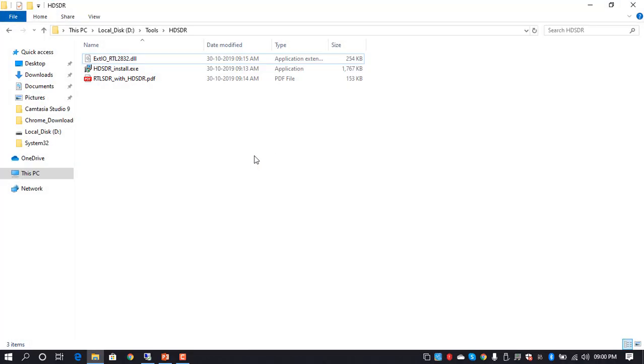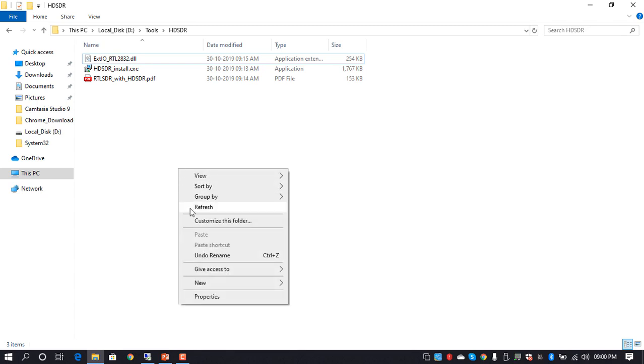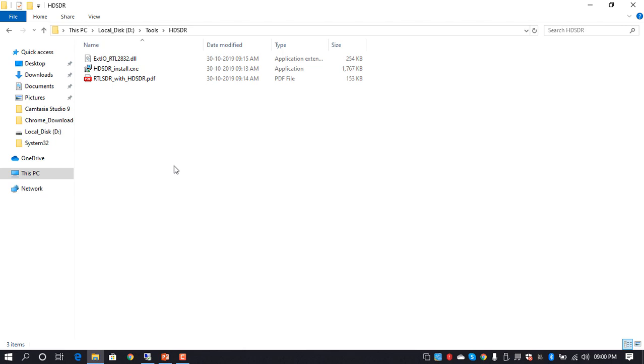Now we'll set up HDSDR, which is the tool we'll be using to sniff the air. We could also use SDR# (SDR Sharp), but we'll start with the fundamental and basic tools first. In later videos we'll move to more advanced tools like IMSI catchers and also do GSM sniffing.